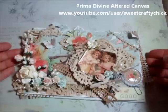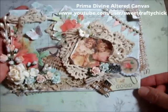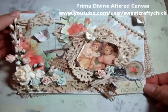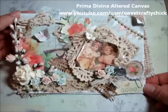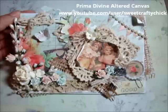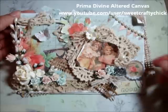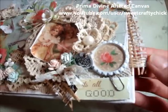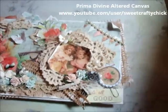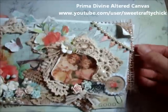What I did was I created this outer canvas — it's one of those thin hard board canvas pieces that you can get at any art store. I distressed everything with gesso. I used the beautiful Prima Divine collection. I used that burlap material that I purchased recently from Factory Direct Craft and I put that behind it and distressed it with gesso.